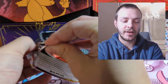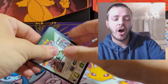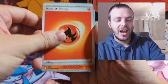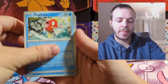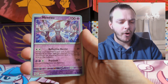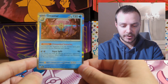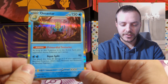Three packs left — can we get something more special? Ideally another illustration rare, but I'll happily take an EX or a full art. We start with Charmander, Spearow, Bellsprout, Magikarp, Cloyster, Giovanni's Charisma, Rhydon, Reverse Holo Mewtwo, Reverse Holo Magneton, and then an Omastar — which I really do love the look of.